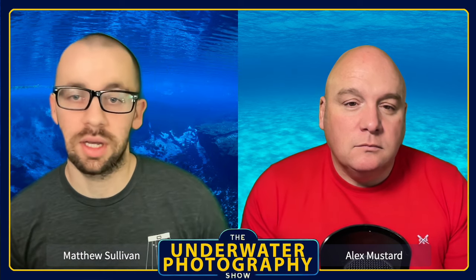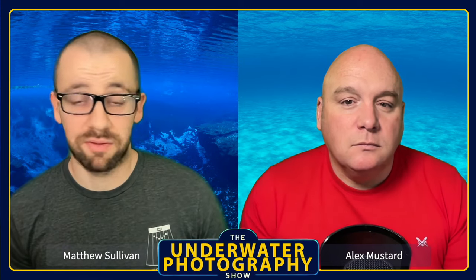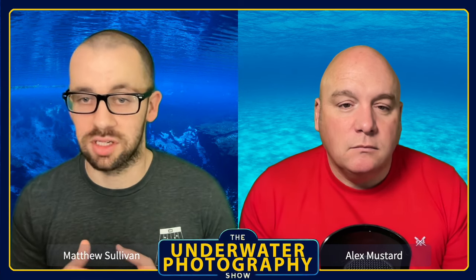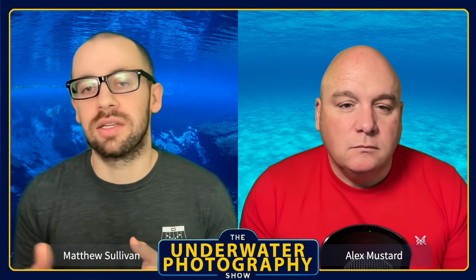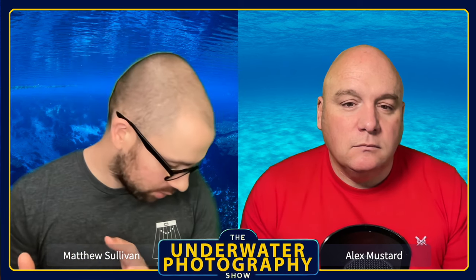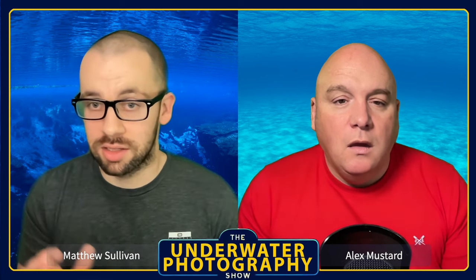One of the main reasons I talked to Kraken about the crossbar was a pole cam shot idea I haven't done yet. The rig is very light in the water — you can shoot it with one hand without adjusting flotation. That doesn't make up for the ergonomics or the flooding, but it would make a decent backup or pole cam rig as long as you're aware of the limitations compared to higher-end housings.